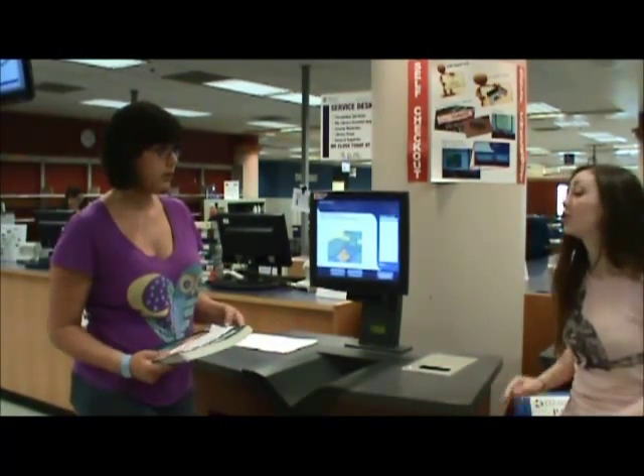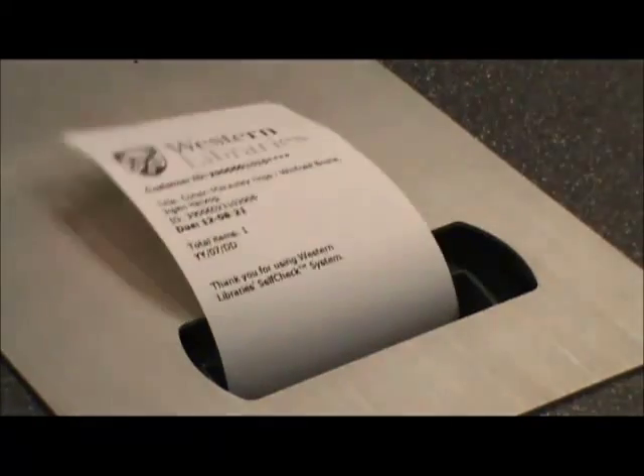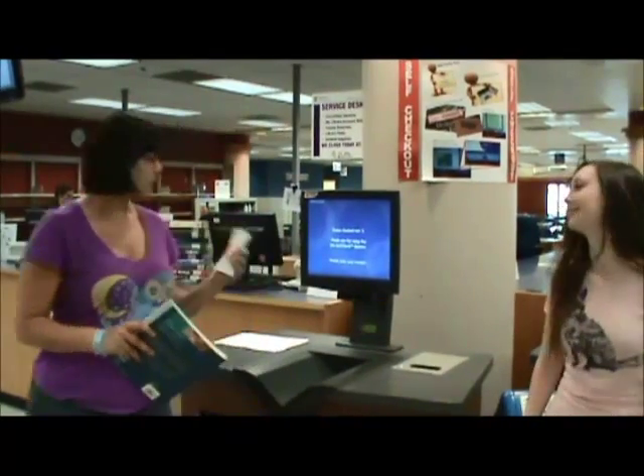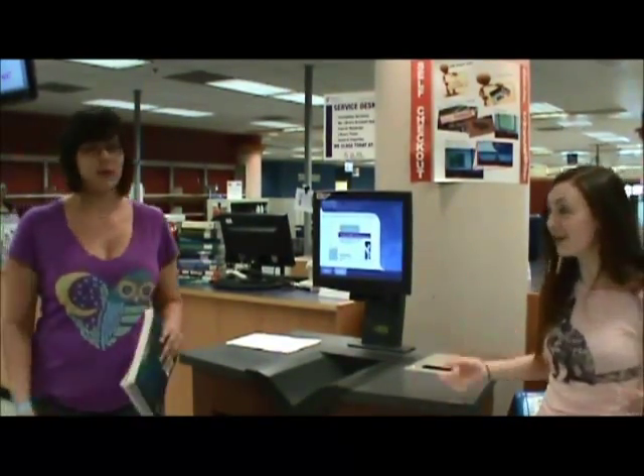And it'll show up under your checked-out items. So now we're good to go? Don't forget to click print — it shows your due date. There you go. We're glad we used the self-checkout and didn't have to wait in that line. Self-checkout is awesome because it saves time and lives. Let's go.